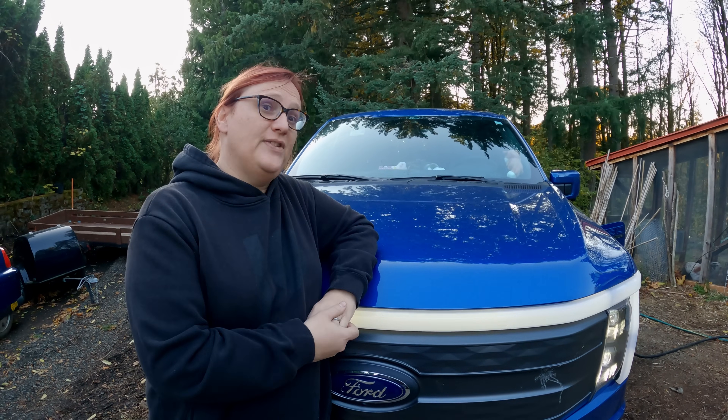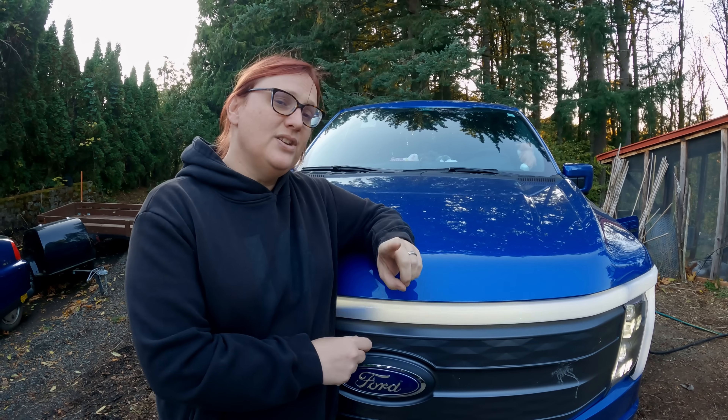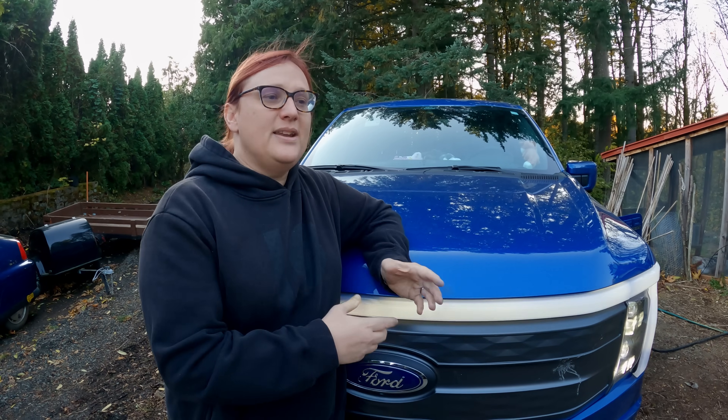If you have a Ford F-150 Lightning or indeed a Mustang Mach-E electric car, did you know that there's a super secret, sneaky way to modify your vehicle settings so that it may or may not do things that it didn't do when it left the factory?